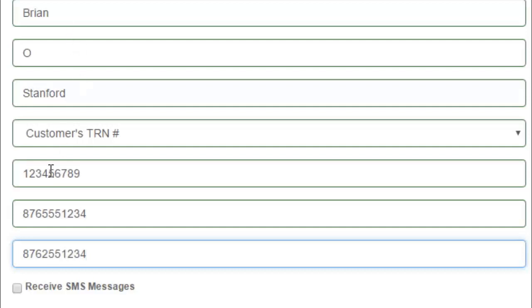Now, it's very important — the mobile phone. If you would like to get notifications when your package arrives by text, then you're going to want to click Receive SMS Messages right there, and we'll send a message to your phone.